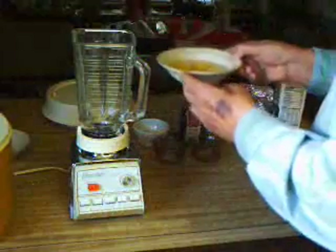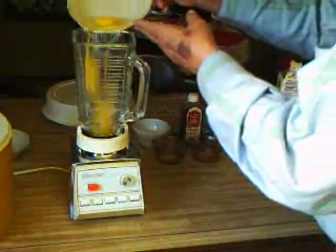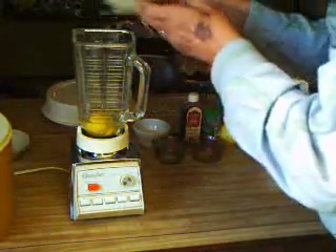Next I need three eggs and about a tablespoon of water. The water is to make the eggs multiply a lot better.